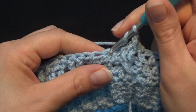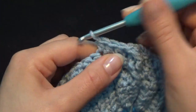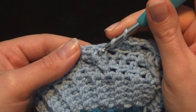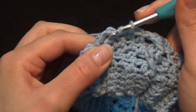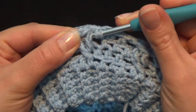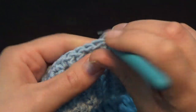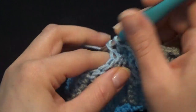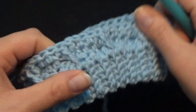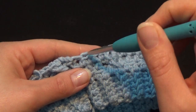Work 1 half double crochet in each of the next 3 stitches: 1, 2, and 3. Work your cable in each of the next 2 stitches — skip the first, put your hook around the 2nd double crochet, work a front post double crochet, yarn over once, go back into the skipped stitch, put your hook around it, and work a front post double crochet. Work 1 half double crochet in each of the next 3 stitches: 1, 2, and 3. Keep repeating until you complete the row, where the last 3 stitches are half double crochet.